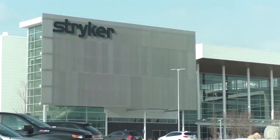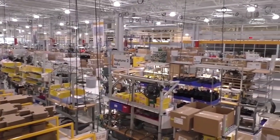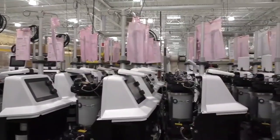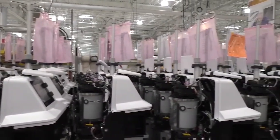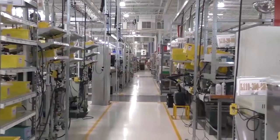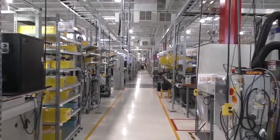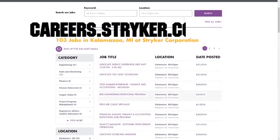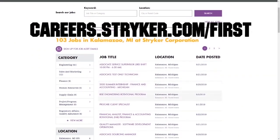We want to give a big shout-out to our friends at Stryker for sponsoring this video. I just visited their global headquarters in Kalamazoo, Michigan, and this leading medical manufacturer has state-of-the-art workplaces, provides top pay, and even has a housing stipend for their interns. Learn more about how Stryker supports their employees who are in FIRST by going to careers.stryker.com/first.